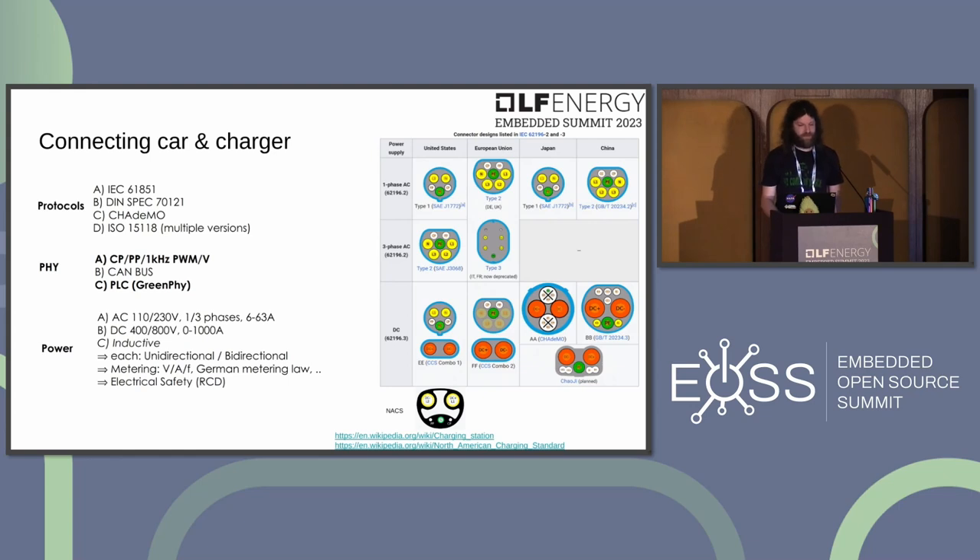To get a car charging, you need a connection between the car and the charging station — both a data link and a power link. In Europe, the CCS type 2 combo plug is standardized for DC charging; other regions use different physical connectors. On the electrical side, you can do AC charging at various voltages — 110V single-phase in the US, or up to three-phase at 230V in Europe — or DC charging at voltages and currents dependent on what the car's battery requires.